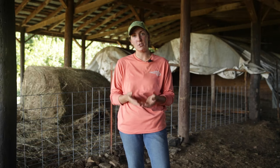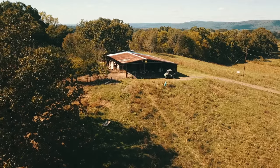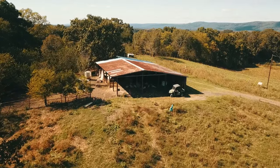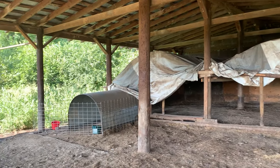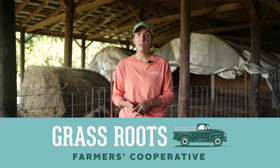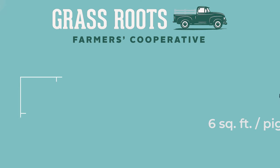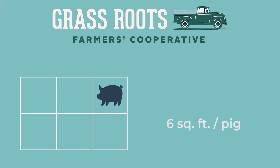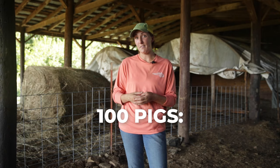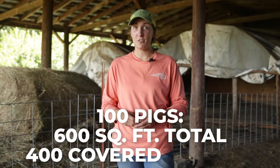Before you receive piglets to your farm, you want to make sure that you have an appropriate area already set aside to receive and train those piglets. Here at HeiferUSA, we follow the livestock standards made by the Grassroots Farmers Cooperative, and we need to have six square feet per pig available in our receiving area. Four square feet of that needs to be covered by a roof. So if you're doing a batch of 100 pigs, you need 600 square feet available, and 400 of that needs to be covered.